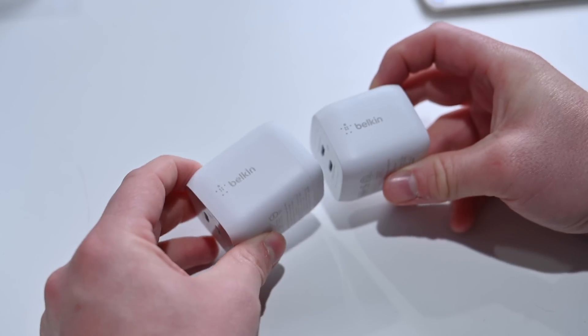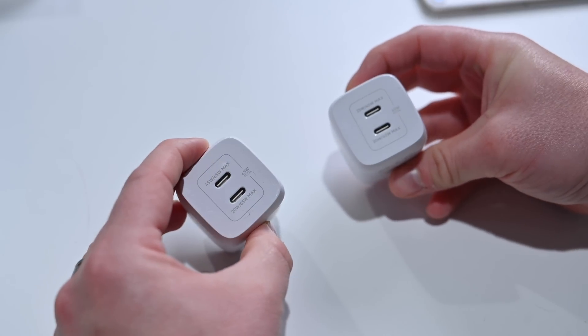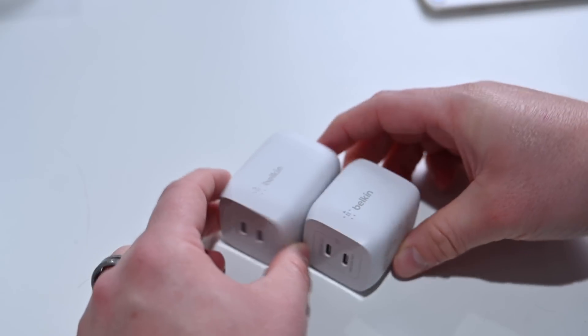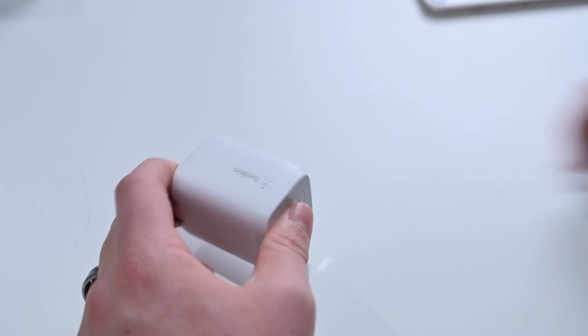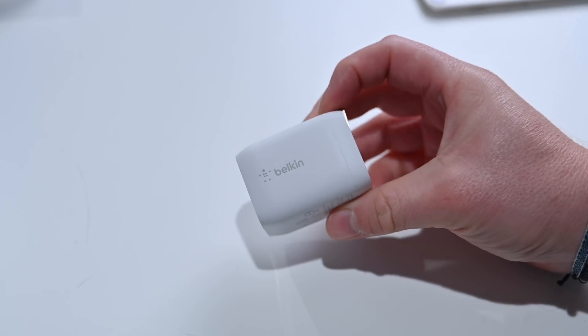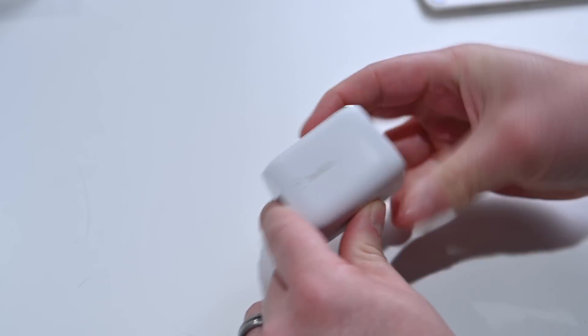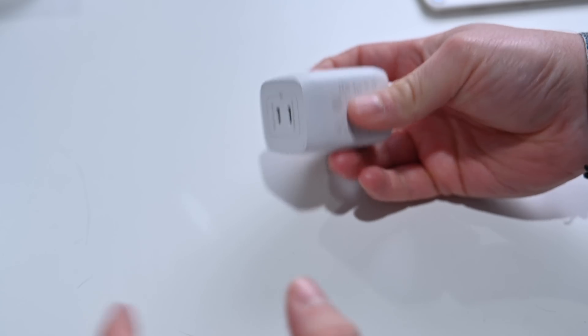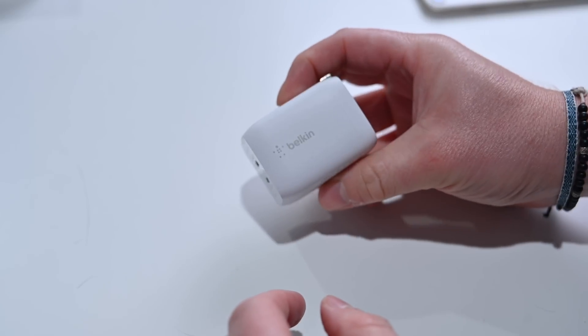If you'd like a bit more juice, you can opt for the 65-watt Boost Charge Pro dual USB-C charger. This version is a tiny bit bigger with a little more wattage on output. The top port can do 45 or 65 watts max, and the second will do 20 or 65. So you can charge an iPhone on the bottom at 20 watts and something much quicker on top at up to 45 watts. If you've got iPads or a MacBook Air that you need to charge at the same time with a compact charger, this is barely bigger than the 45-watt one. Personally, I lean towards the 65 — a little more output, not much bigger.